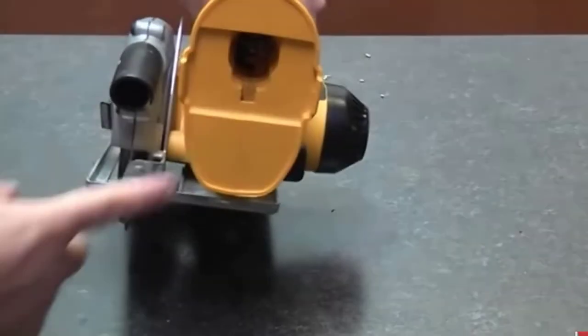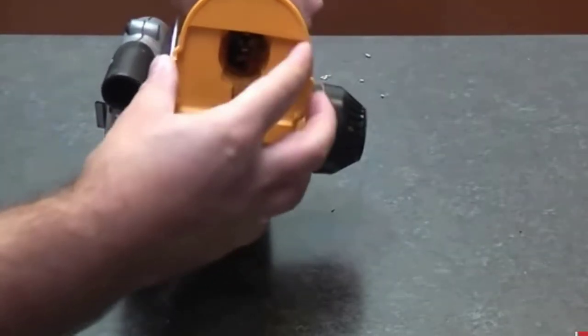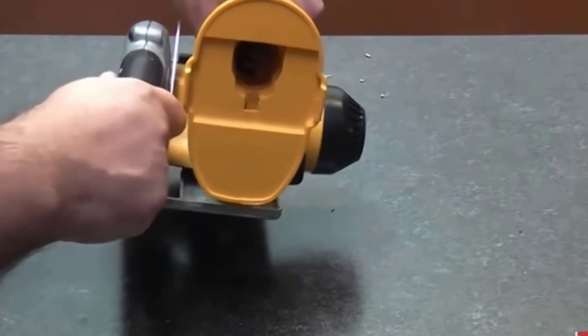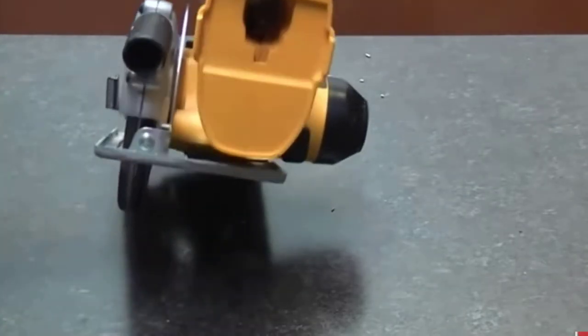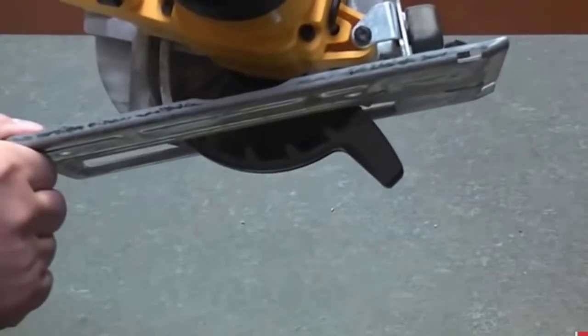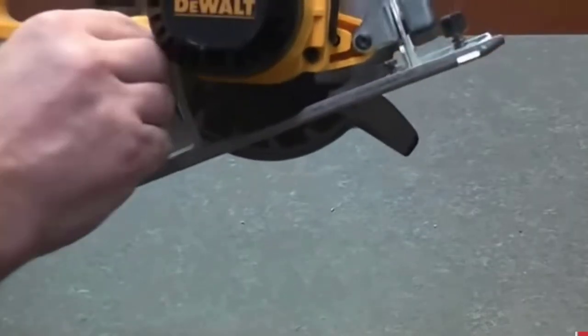Blade Size: the carbide-tipped blade size is 6 1/2 inches, with a 2x cutting capacity at 45 and 90 degrees or more. Tool Type: it includes a blade and blade wrench. No charger and battery are available with the package on purchasing.